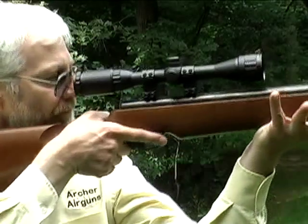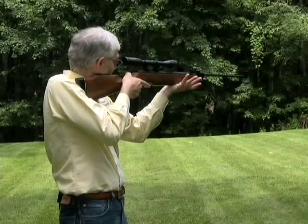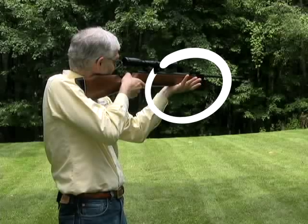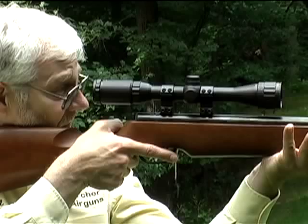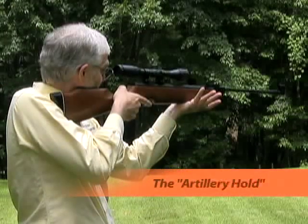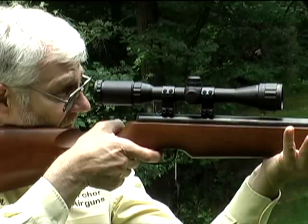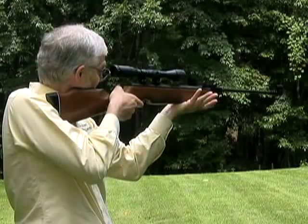So instead, hold the gun lightly. In particular, just let the forearm of the gun rest on your open hand, and use that exact same position for every shot — that's absolutely key for consistent accuracy. This method of supporting the rifle is often known as the artillery hold, as the air rifle recoils around the open hand. Remember, practice makes perfect.